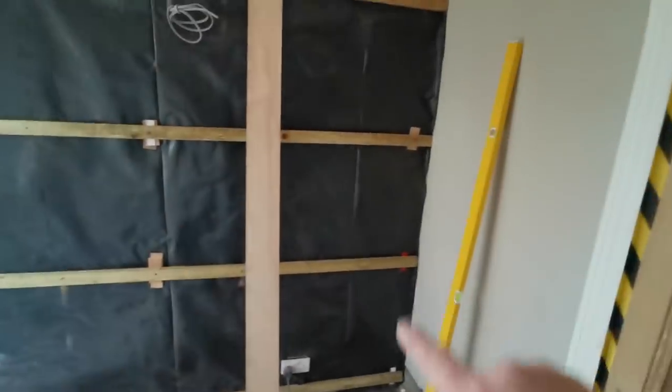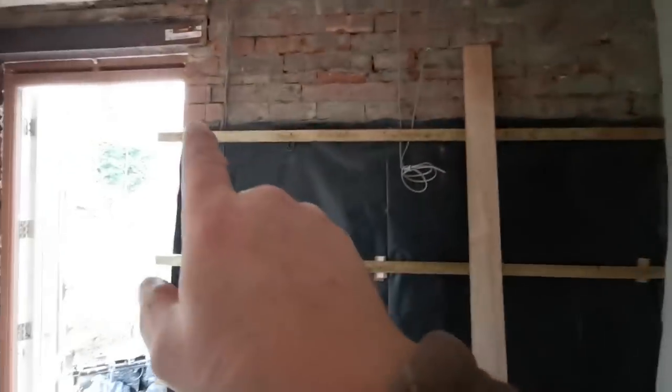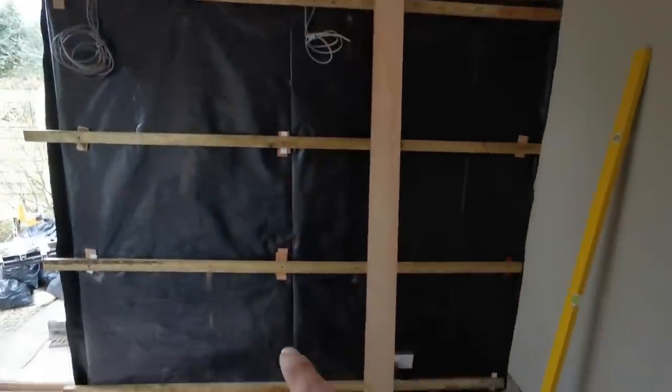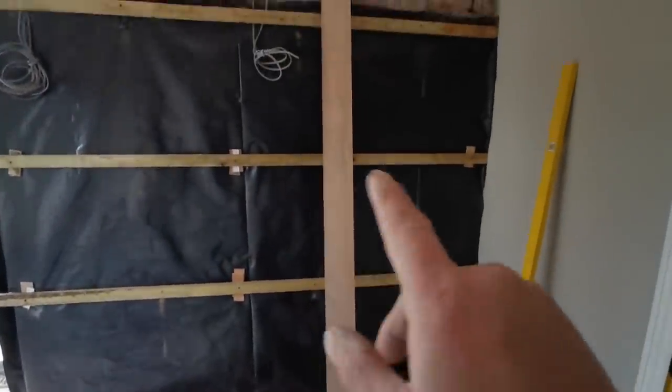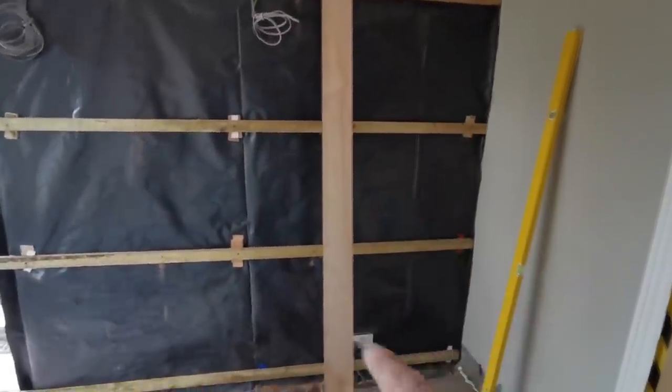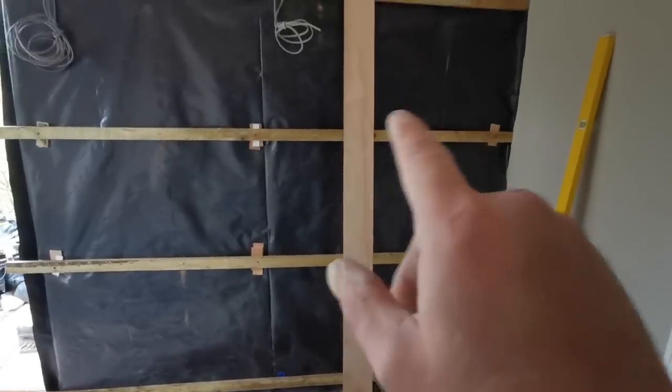So that's the middle straight. That end straight, that end straight — I straightened it across the top, straightened it across the bottom, now I've straightened it down the middle. All I've got is these little bits to sort out. I'll put the straight edge on that way and just pack and screw those bits now.